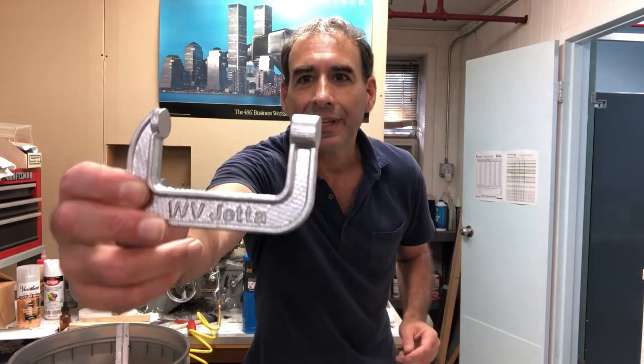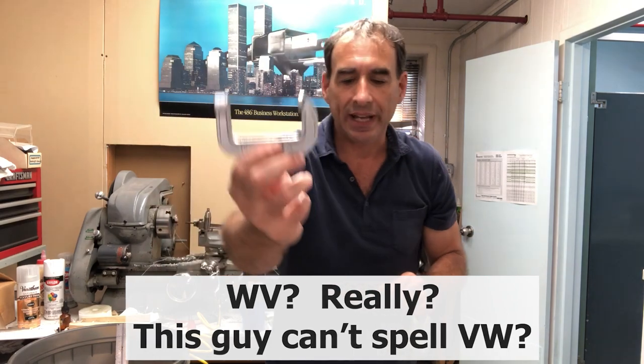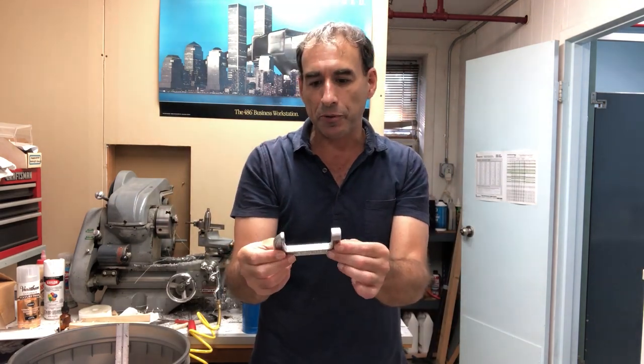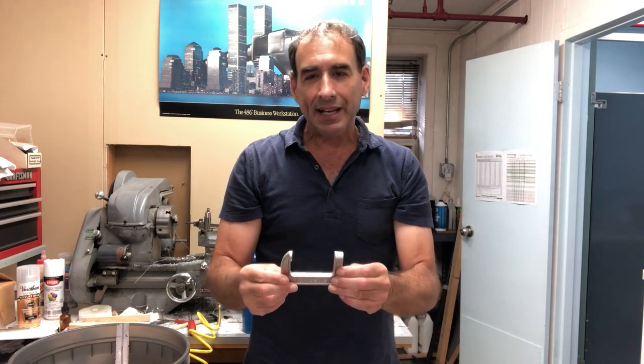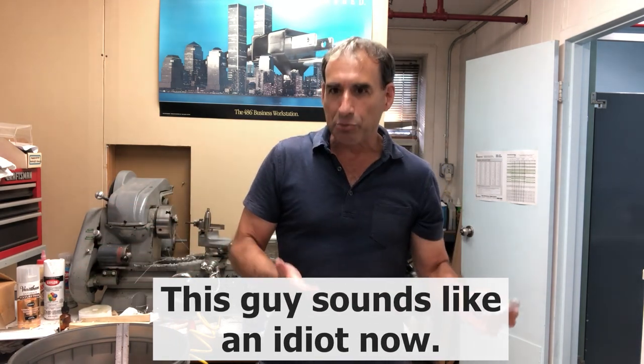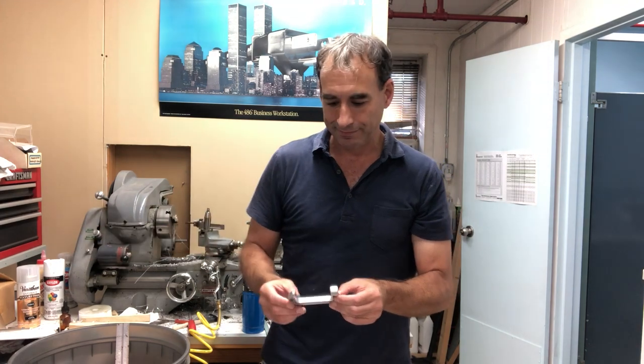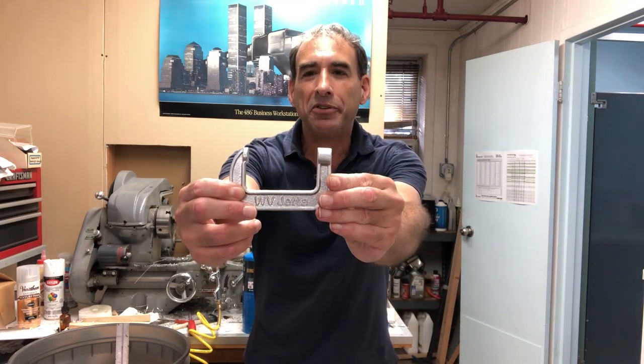Here's our C-clamp — it looks pretty nice. The end still needs to be drilled and tapped and a threaded rod will go through, but it's pretty nice. Note that melting aluminum may seem impressive at first, but aluminum is one of the easier metals to melt. That's why humans transitioned from the Stone Age to the Aluminum Age first, and then once we learned how to mine and separate copper, that's when we went into the Copper Age, and then eventually higher temperature metals such as iron and steel. So, from a Volkswagen Jetta to a C-clamp — thank you for watching.